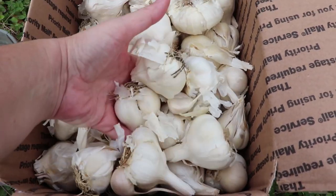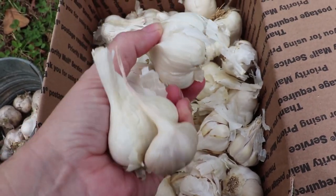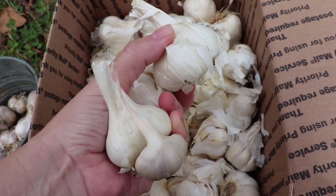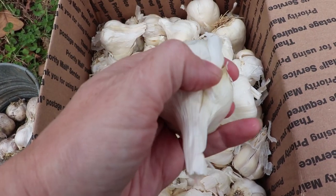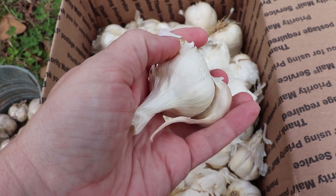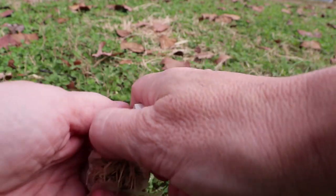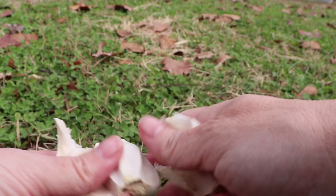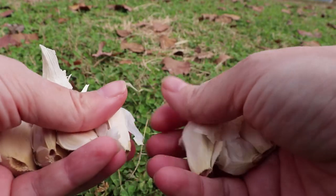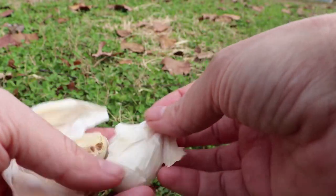We have a 30-foot row that we're going to start with — the weather might turn before we get another row done. We have these big beautiful healthy bulbs of garlic; this is exactly what you want to see when you order certified seed garlic. This is going to plant out to be beautiful. The bigger the cloves are, the bigger the head that will develop. I start out by separating the heads — you don't want to do this until the day you're planting or the day before.